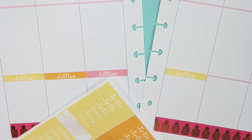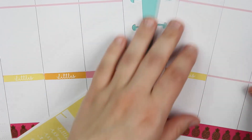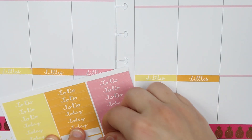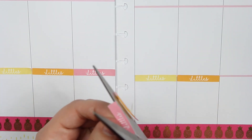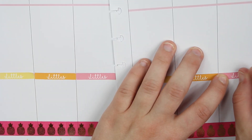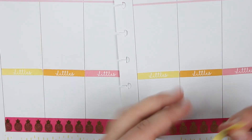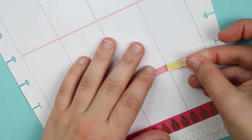So about my planning: for the month of May I did memory planning in this planner, which was good practice. Starting in July I'm going to have a dedicated memory planner, and I'm going to be using the Recollections planner just due to budget. I'm not sure if I'll like it since I'm used to the Happy Planner, but I figured I might as well try something more affordable, and if I don't like it, it's not that terrible.